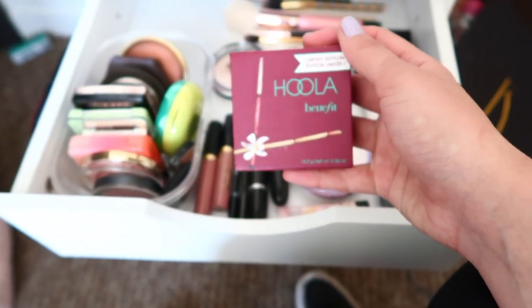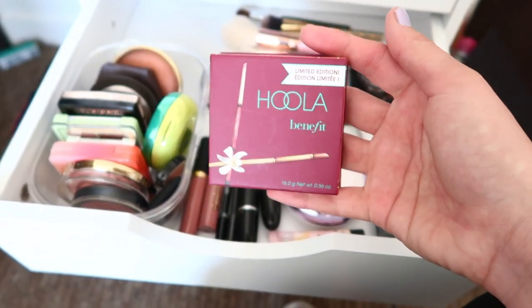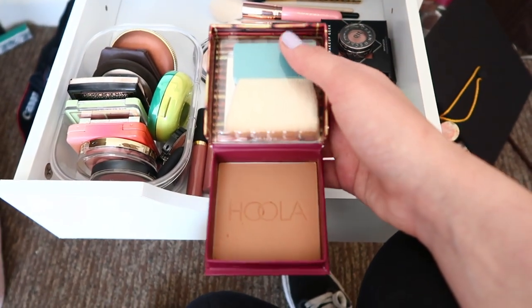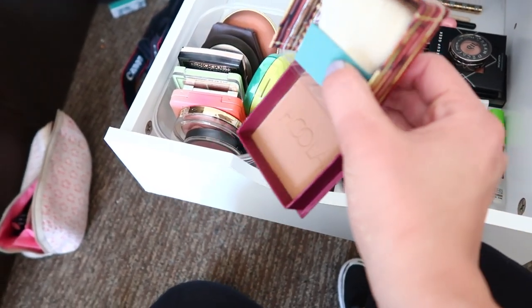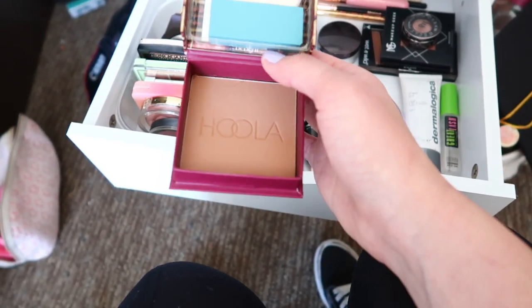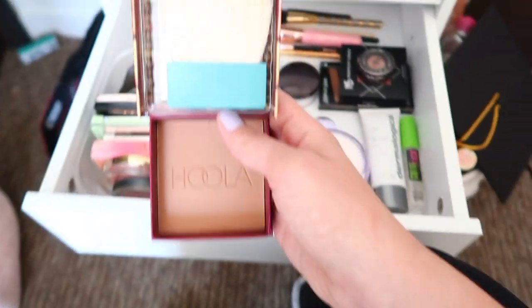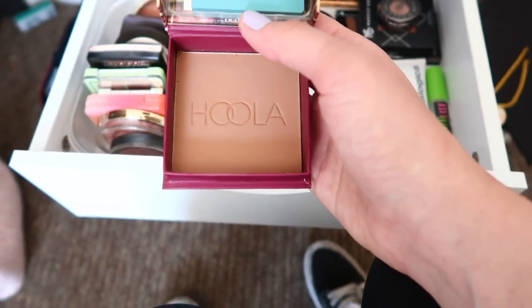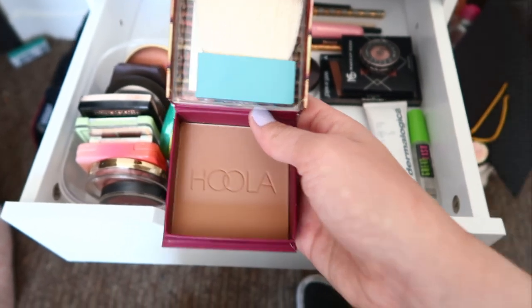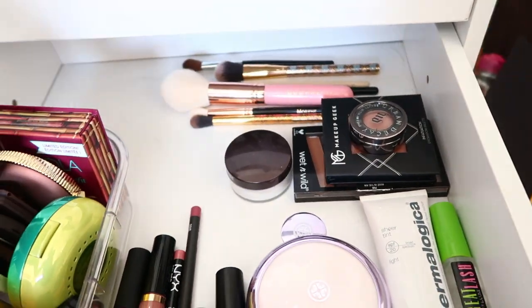The last bronzer I just picked up last week is the special edition Hoola Bronzer — it's huge! The reason I wanted it is because it's so big and will last me a long time. The only downside is I need foundation or a tan to wear it — I tried it today and it was way too orange for me. But yeah, I really wanted it because of the size. That's all my blushes, highlights, and bronzers.